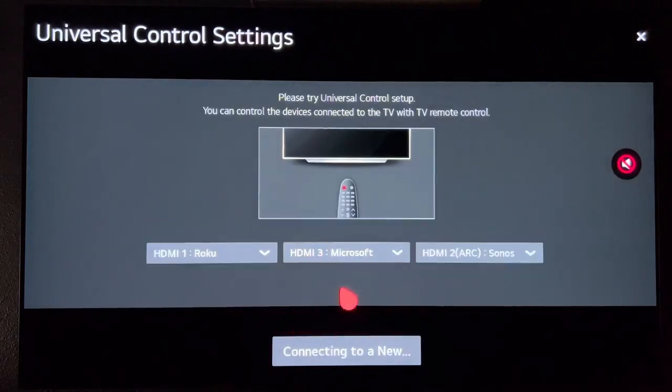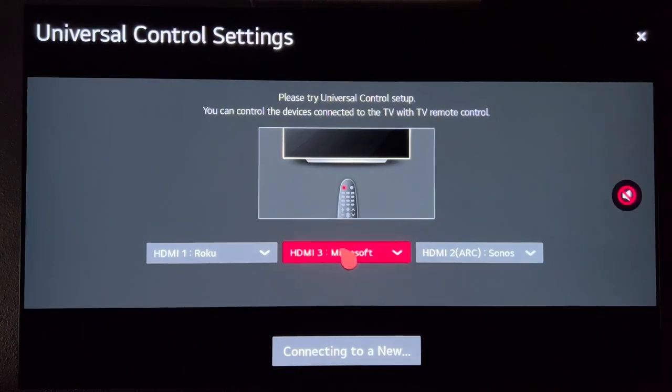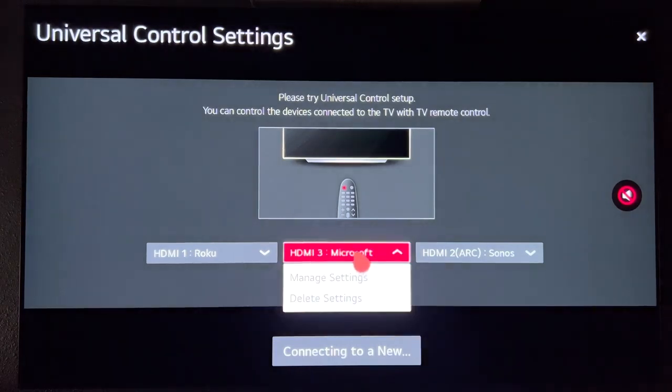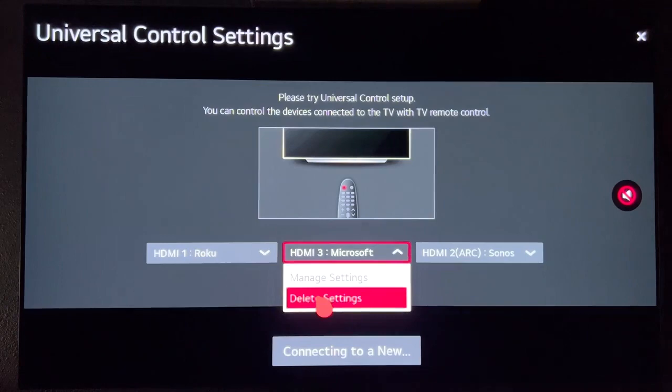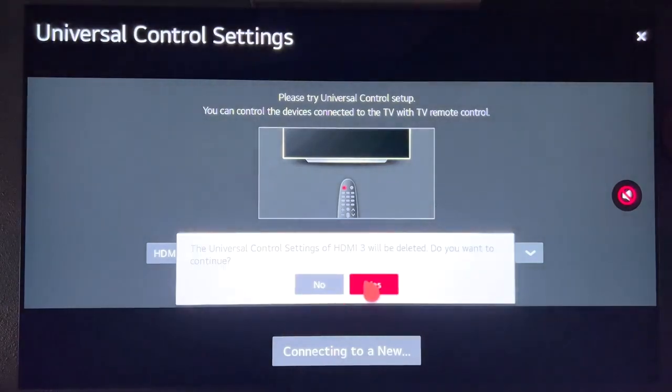This is where you can see all the inputs that you have connected. If you just connected your Series X with an HDMI cable and it says Xbox here and it's not working, this might work for you. Go ahead and select the Xbox input, hit Delete Settings, and say Yes.